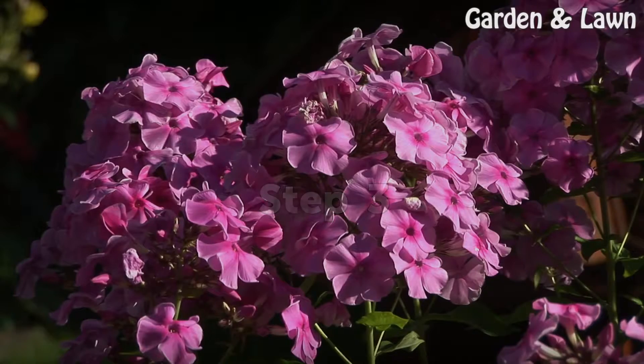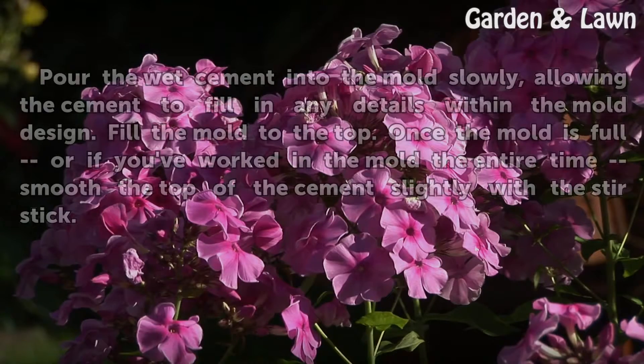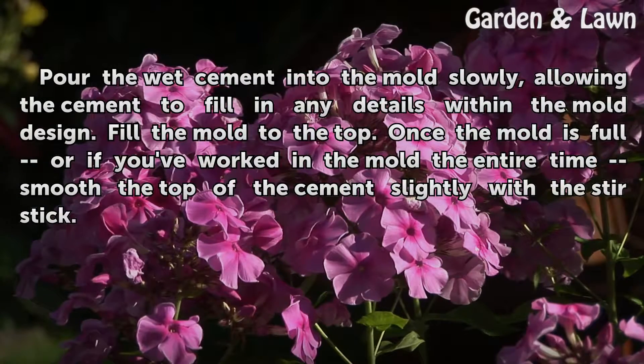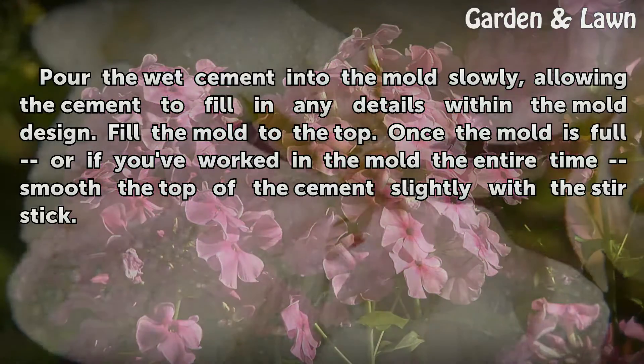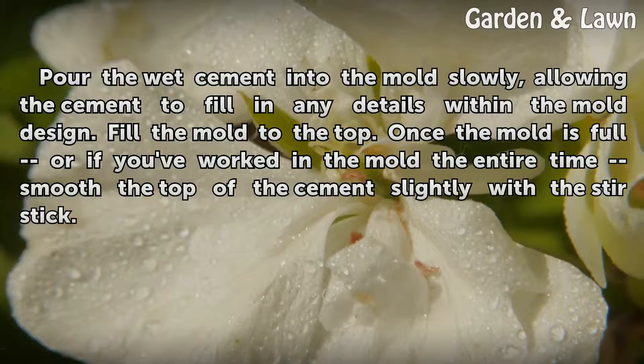Step 3: Pour the wet cement into the mold slowly, allowing the cement to fill in any details within the mold design. Fill the mold to the top. Once the mold is full, or if you've worked in the mold the entire time, smooth the top of the cement slightly with the stir stick.